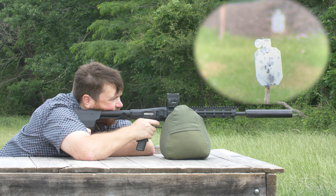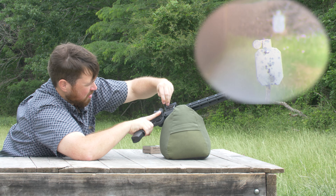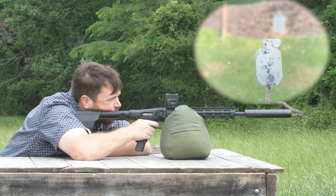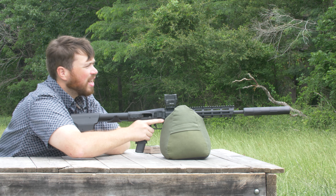I'll go for a headshot. I'll go another click up and I think you're all good. Headshot. I think we're on target. I'd say we're zeroed.